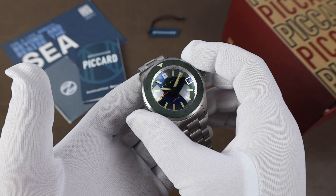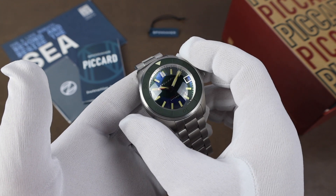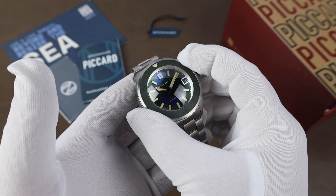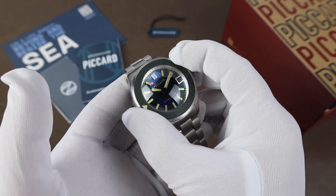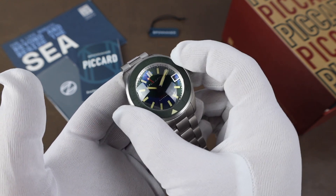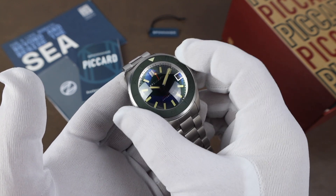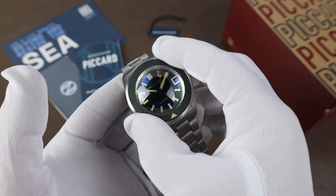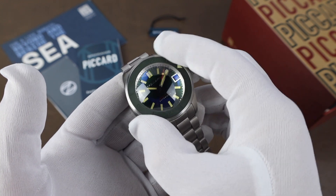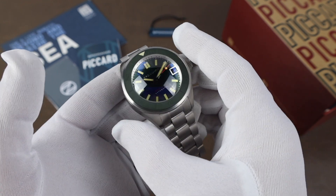The bezel is a 120-click bezel with a matte green ceramic insert, and I think that's a nice look for the watch. Coin-edge bezel, so no problems with grip. The action is crispy — it's a solid-feeling action with a nice sound as well. Go around one more time so you can hear that maybe a bit better. Very happy with the bezel.